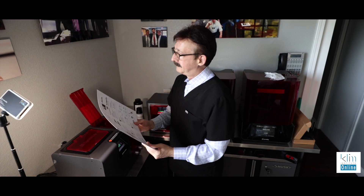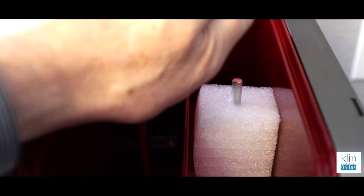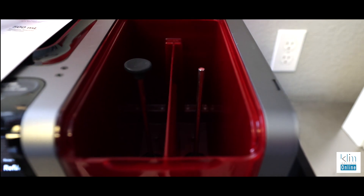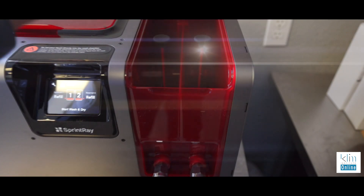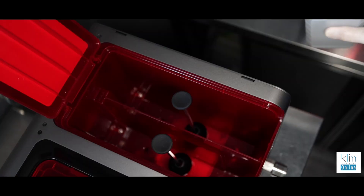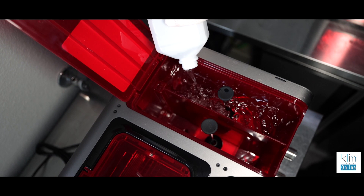The instructions for setting up the Pro Wash & Dry are really simple. You unpack and remove any internal supports, and then you fill the reservoirs. There are two reservoirs, and you want to use 91% up to 99% isopropyl alcohol in both of them.